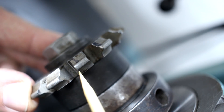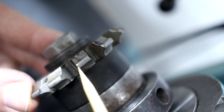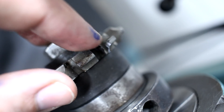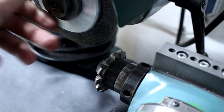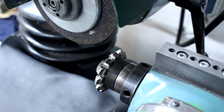Here is the reground tooth. You can see that the land behind the cutting edge - the relief surface back here - is undamaged. I'm removing so much material that I'm actually slicing off a little bit. The grinding wheel is spinning this direction and the table is moving this direction, so we're actually taking a climb cut.